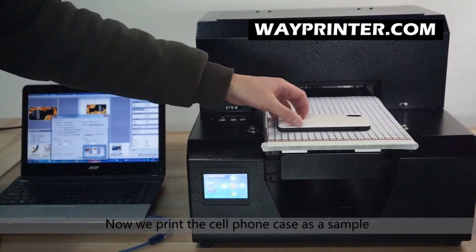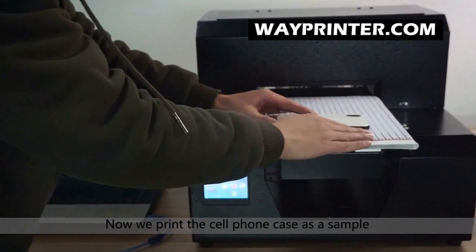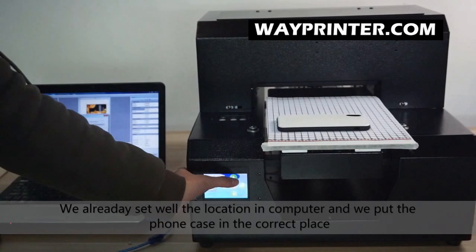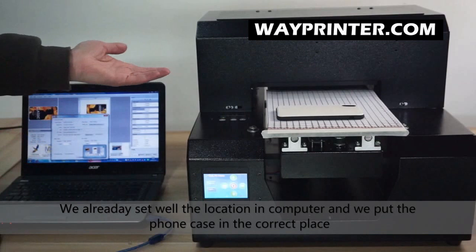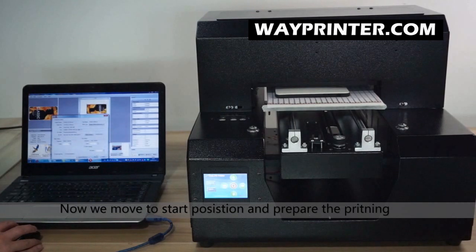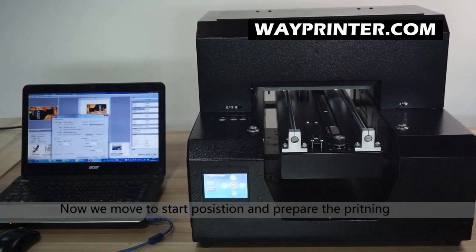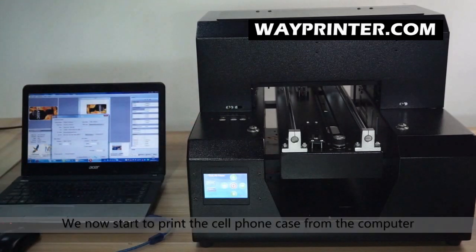Now we are going to print the cell phone case as an example. We have already set the location in the computer and placed it in the correct position. Then we move the tray back to the starting position and prepare to print.